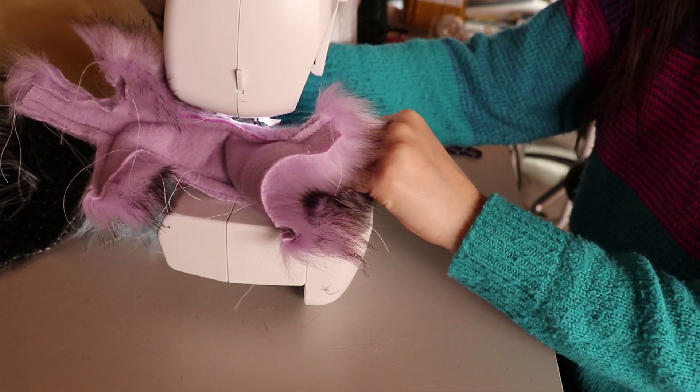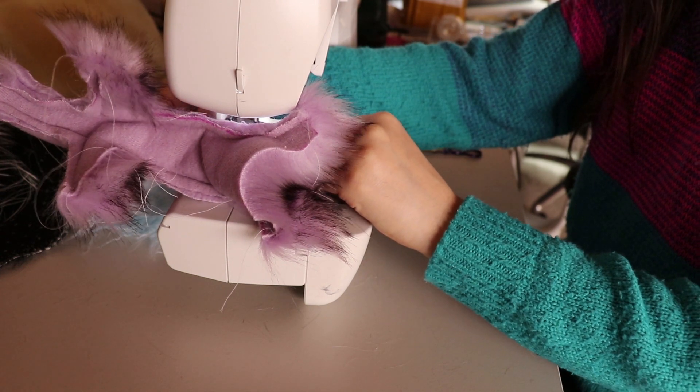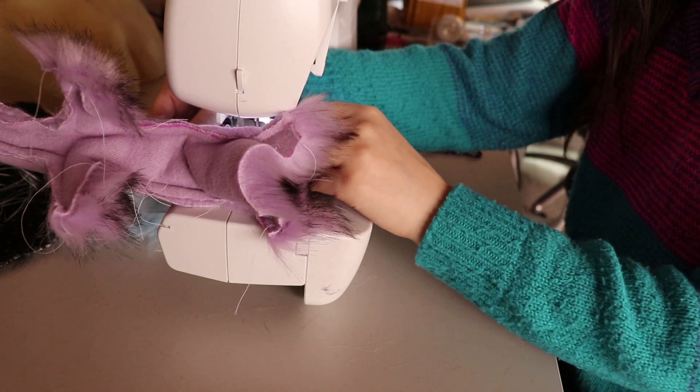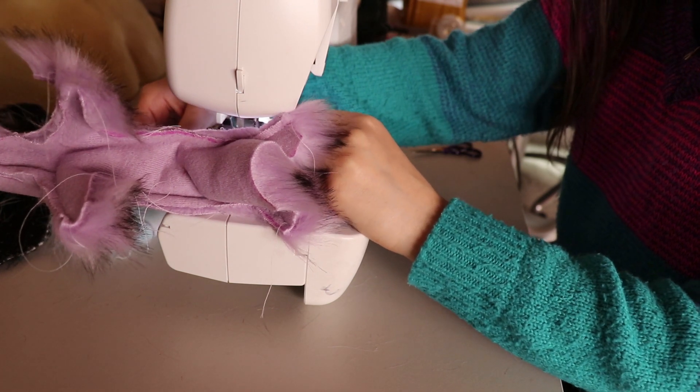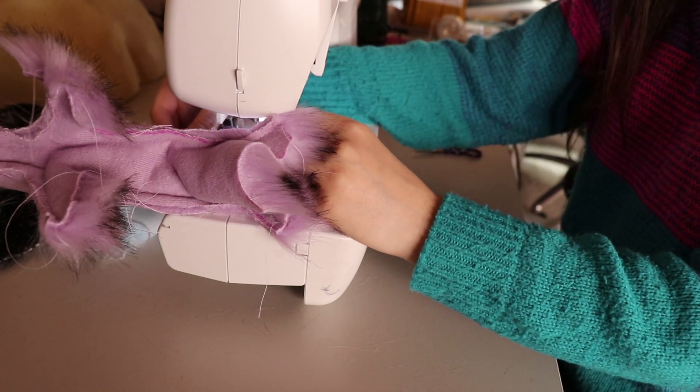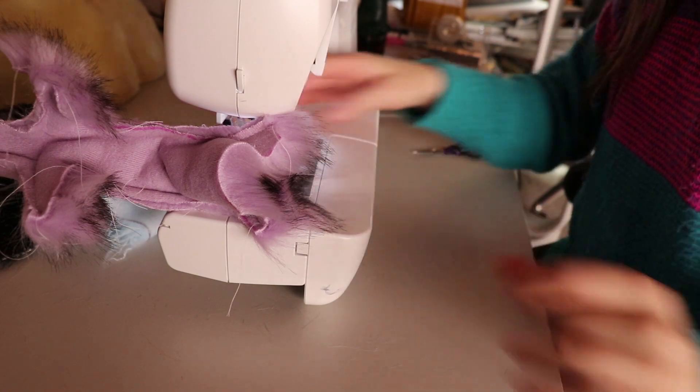Once that's sewn up, you can flip everything inside out and comb out all the little faux fur pile pieces that have been sewn down. I just use a little pick tool to pull them out and that works a treat.